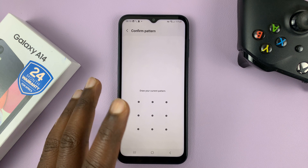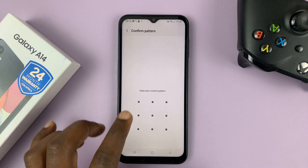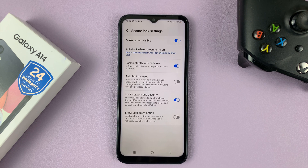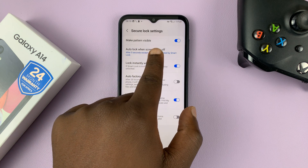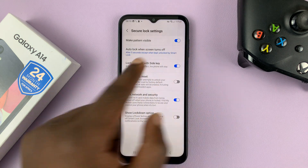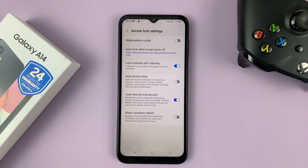Before you're allowed into the Secure Lock Settings, you have to enter your pattern. Once you do that, you can now choose to make the pattern invisible. Make Pattern Visible is turned on, so to make it invisible, you need to turn that off.